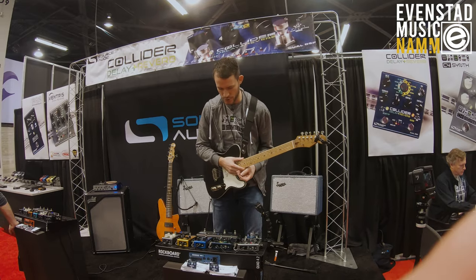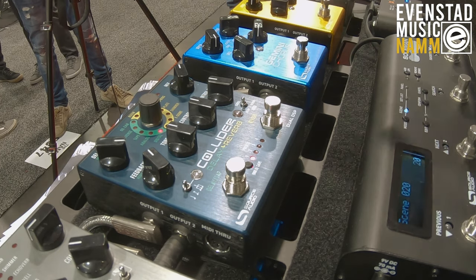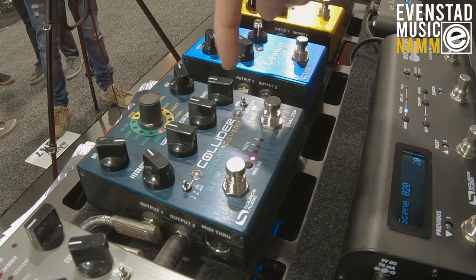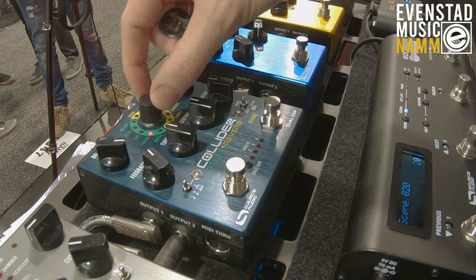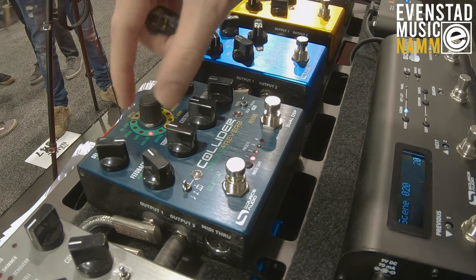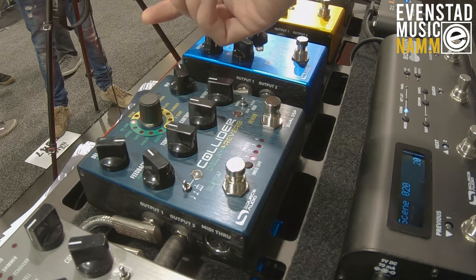I'll start by showing the UI a little bit here. The main control at the top is the effect selector. On the left side in green, I can choose from all of my delay effects — whether that's digital, analog, analog bucket brigade delay, tape echo, reverse, and oil can.